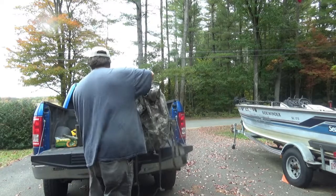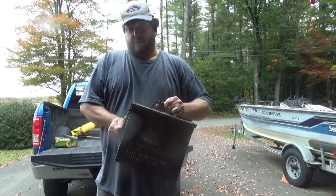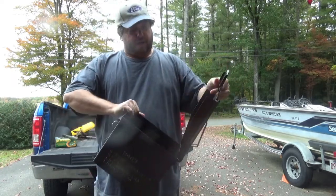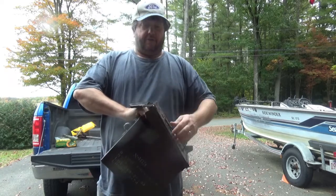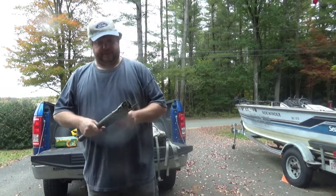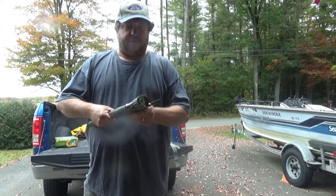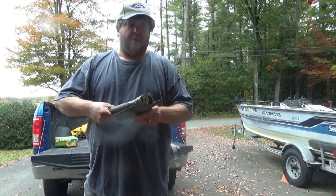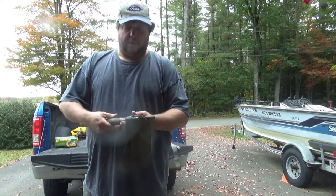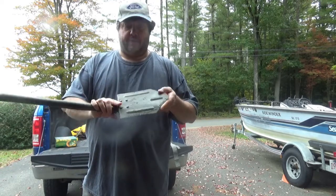Another thing I picked up was this metal ammo box — just a regular metal ammo can, nothing special about it. And I picked up this folding shovel. I don't think this was military; it doesn't say anywhere on it that it was US military. But it'll work for camping, digging pits, digging out a fire pit. Nothing special, but I thought it was pretty cool and the price was right.